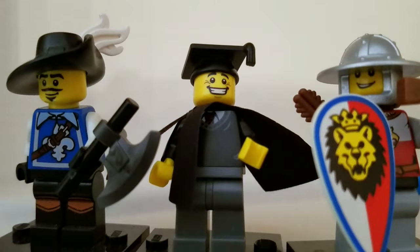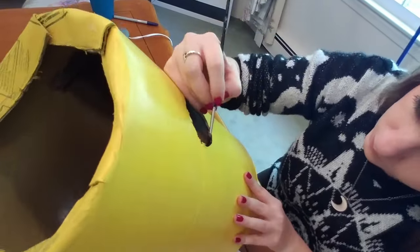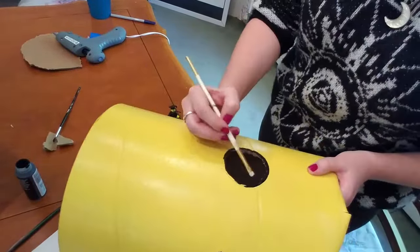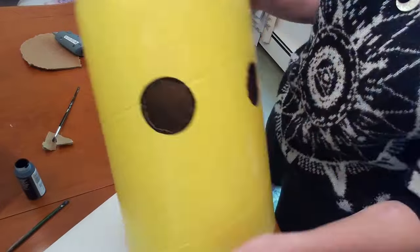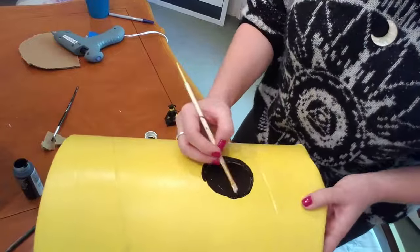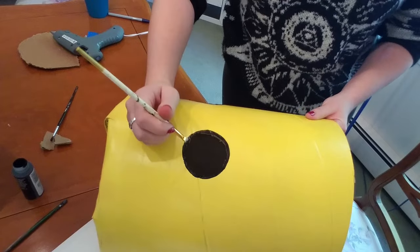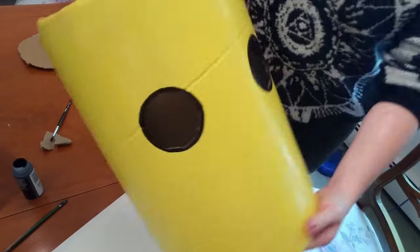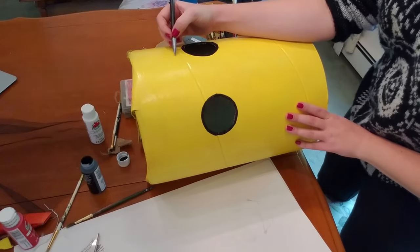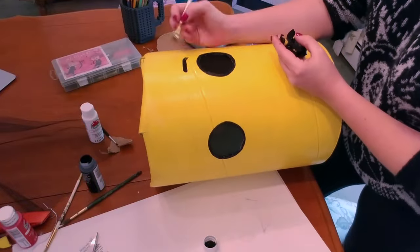Choose your favorite minifigure you want to model the face after — I chose this graduation guy. Here's where we fix those eye holes: with a little bit of black acrylic paint I just painted around the eyes until they looked nice and round, and it gave the illusion of a perfect circle. Then sketch your face design on with pencil and paint it in with your acrylic paint.